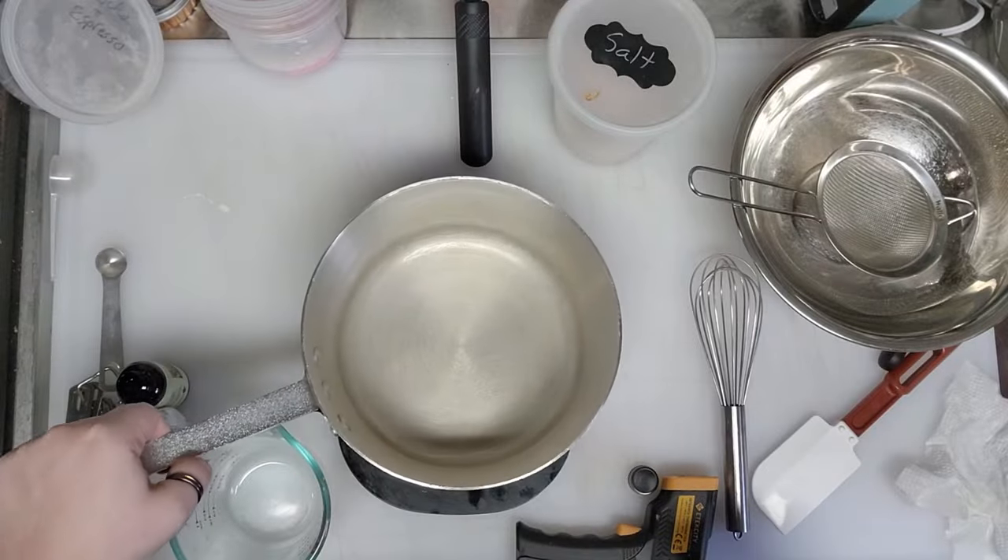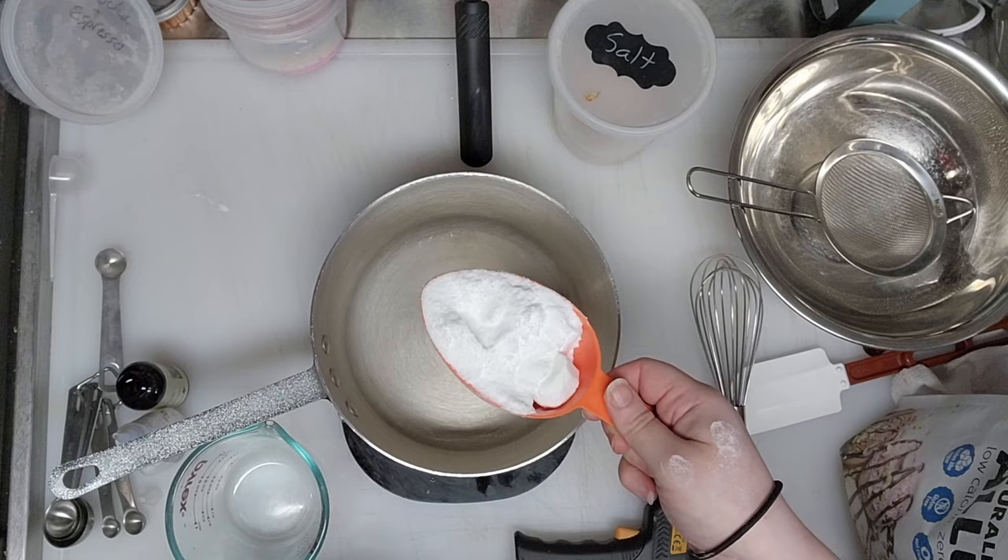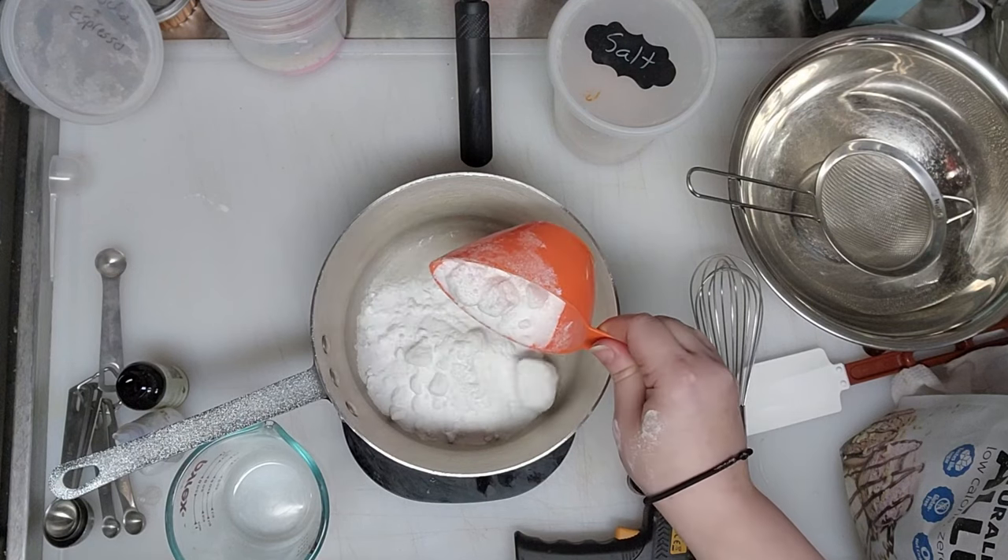I have a heavy-bottom sauce pot here. Allulose is the only sweetener I've found that you can make caramel out of. Someone mentioned isomalt, which is considered a sugar alcohol, but it's high on the glycemic index and it did spike my blood sugar, so I've stopped using that. It acts just like regular sugar for caramelizing and making things, but unfortunately it spiked my blood sugar — similar to maltitol.